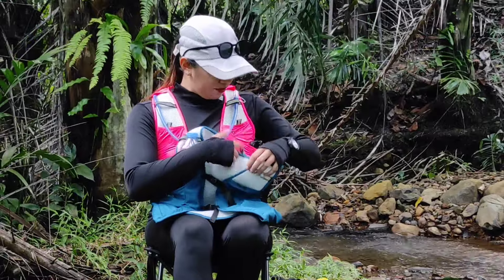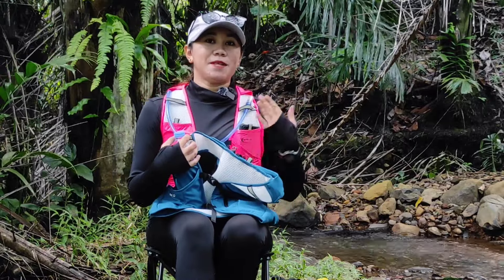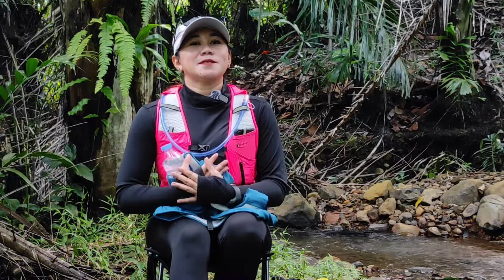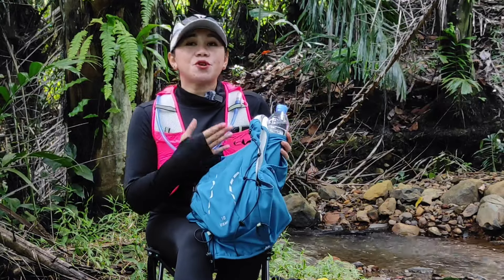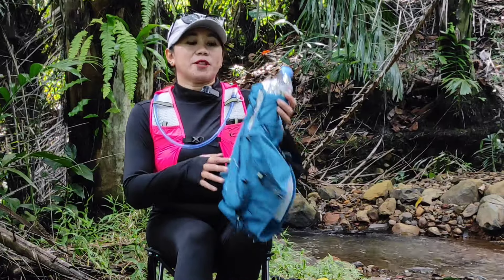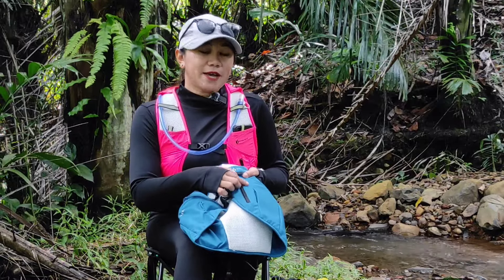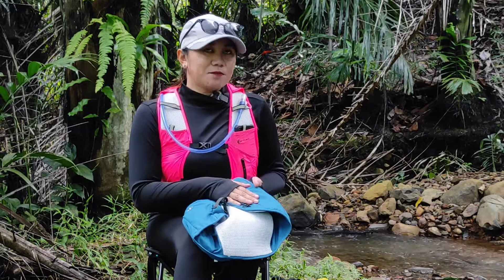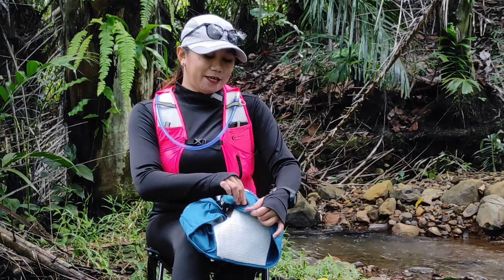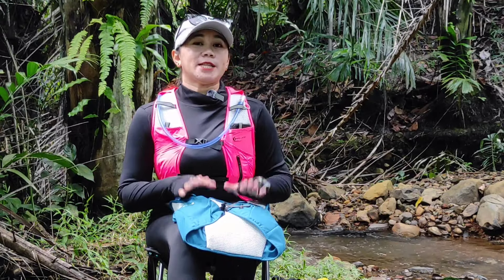Kalau saya biasanya untuk sebelah sini saya gunakan untuk taruh handphone. Untuk handphone lebih nyaman di sini, tergantung orang-orangnya. Ada yang sambil jalan sambil tengok-tengok handphone bisa di sini, handphone juga sebenarnya bisa ditaruh di bagian depan. Bedanya di sini ada kantong yang dilengkapi dengan resleting, berupa kantong yang lebih kecil. Ini bisa buat kalian taruh benda-benda penting seperti kunci kendaraan bermotor atau uang di sini supaya lebih aman. Jadi kalian tidak perlu khawatir nanti barang kalian jatuh atau hilang.